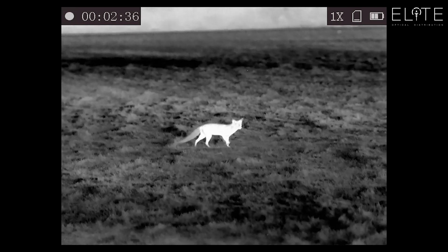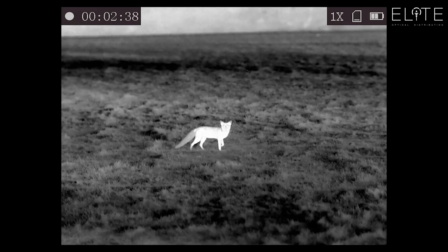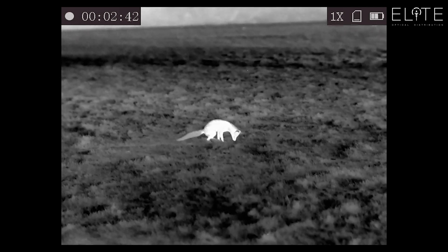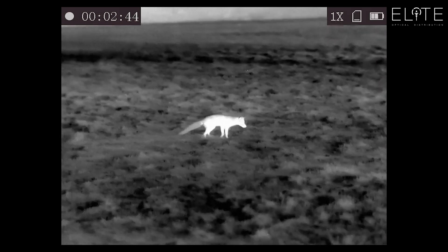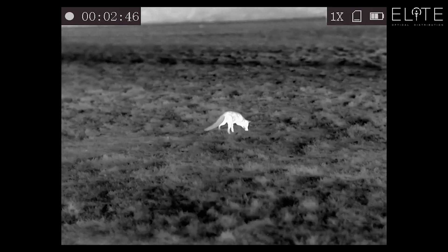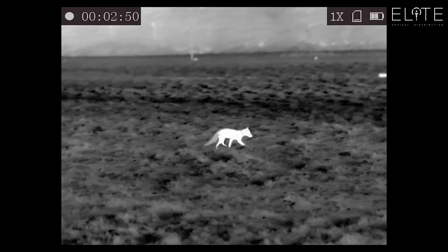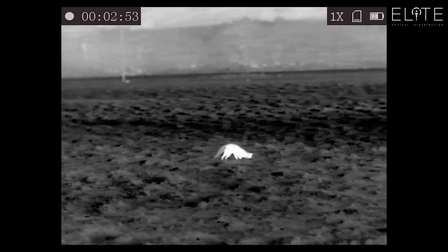Here we've got the same animal again — he's having a good look at me. You can see the detail in the grass and in the animal, in his tail, as he's just carefully picking his way. He's probably about 50 yards away here and you can see that rabbit clearly making a getaway in the background.